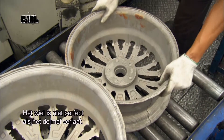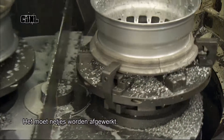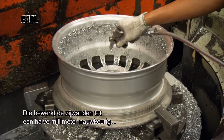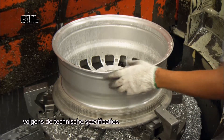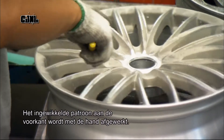The wheel doesn't come out of the mould in perfect condition. There's excess material around the edges that has to be trimmed off, so they mount the wheel on a computer-guided lathe. It precision machines the sides, refining them to within half a millimetre of the measurements specified in the technical drawings. For the more intricate face of the wheel, the edges are manually trimmed with a blade.